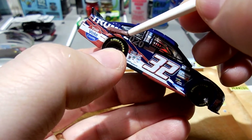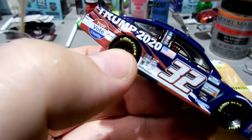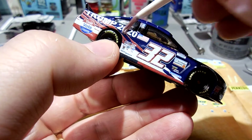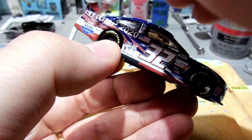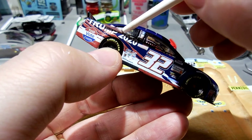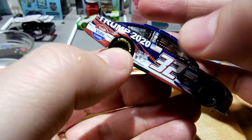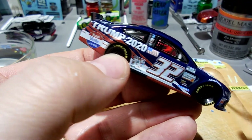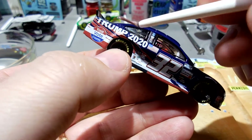That looks pretty good. There's just a little wrinkle that keeps popping up - I'm trying to get my thumb in there to push it out. You can see there's still a little bit of a wrinkle there.